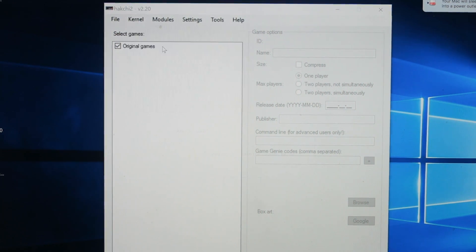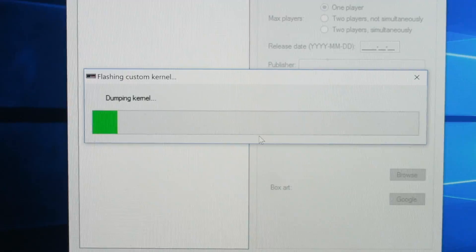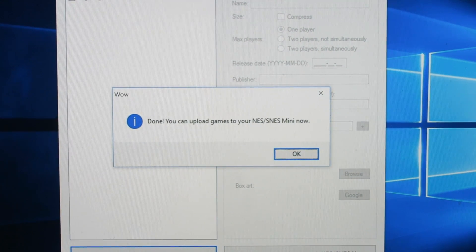Last but not least, we're gonna actually flash custom kernels. This is just to kind of get it started. Alright guys, so now you're almost done — you can now upload your SNES games.